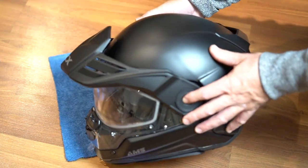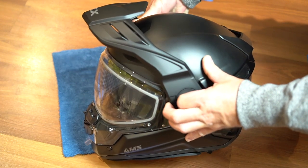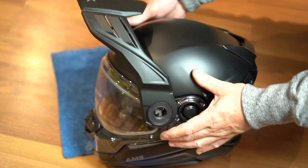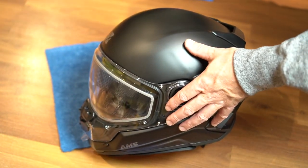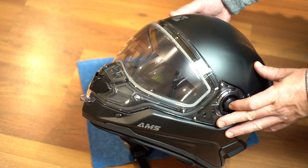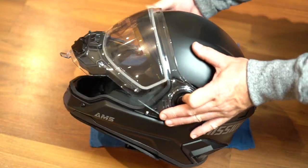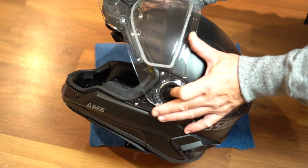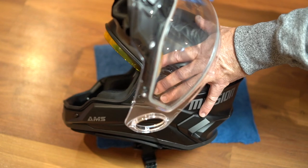We're going to remove the visor by pressing in on the buttons on the side and rotating it up. As you get to a certain point you can pull out on the sides and the visor will come right off. Next is the shield — we're gonna push in on the side buttons, pop this open, and we'll get to a point where that thing will pop right off, just like that.